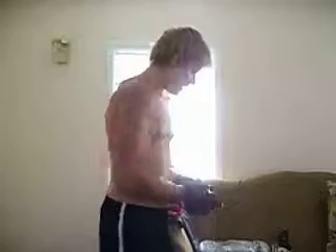Alright, this is called the X Crunch. 30 seconds each leg, and we switch to another exercise. But here we go. You ready? We're up.